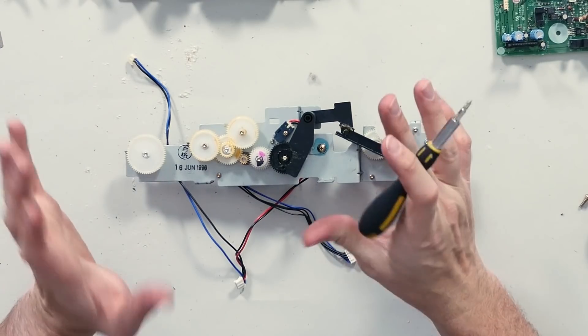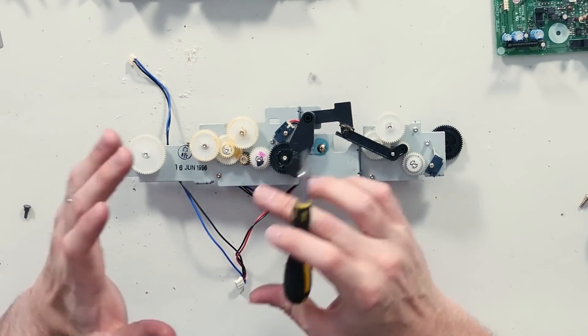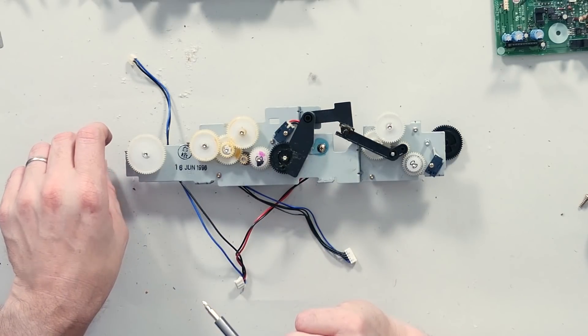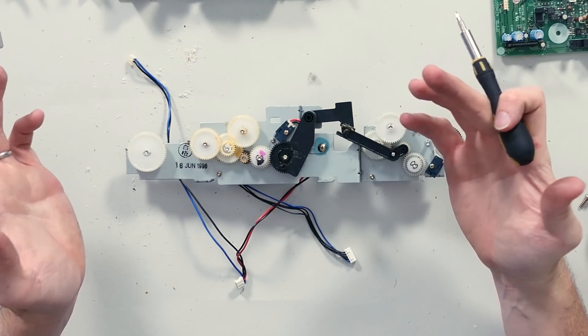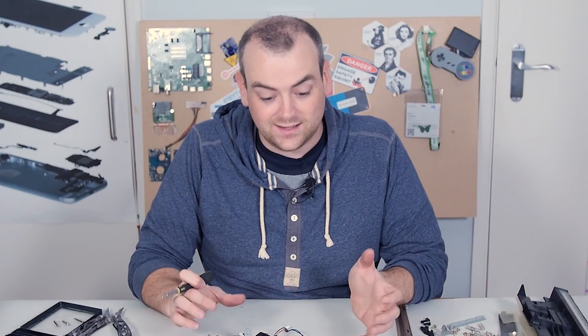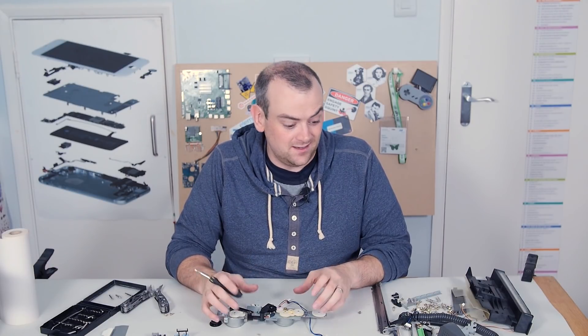Because I tried to look up when this machine was produced before starting the teardown — we've finally found a date on this metal pressing: 16th of June, 1996. That dates this to the mid-nineties. They would have pressed hundreds of these without necessarily manufacturing the devices immediately, so I'm happy with my assessment of late nineties.